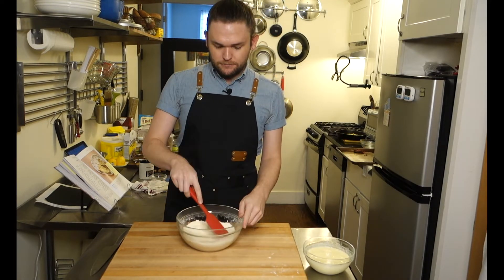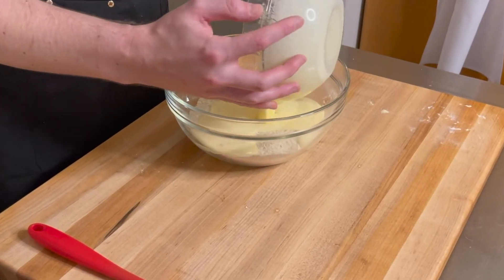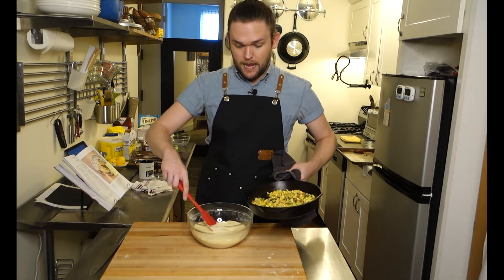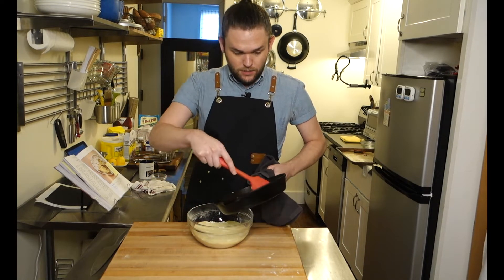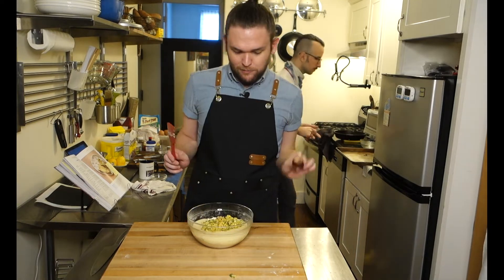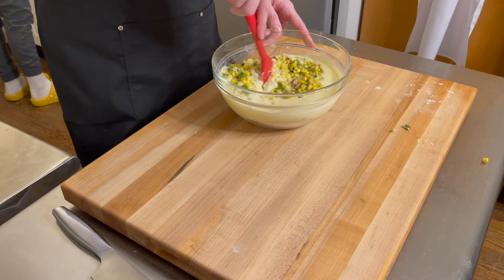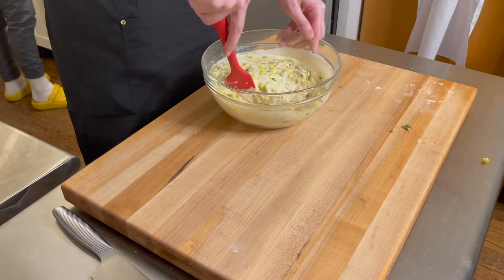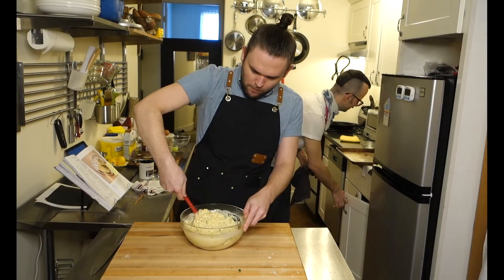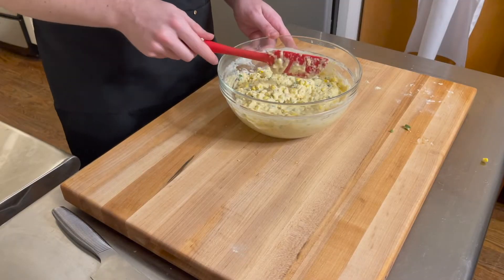With our dry ingredients, we're just going to make a well in the center and dump our wet ingredients in. On top of this mixture, we'll add our corn mixture from the stovetop — the cookbook says it's fine if it's a bit warm. Starting in the center, I'm just going to mix it up, incorporating the dry as I turn. It says to mix until evenly combined; I don't want to overdo it, so I'll stop here.